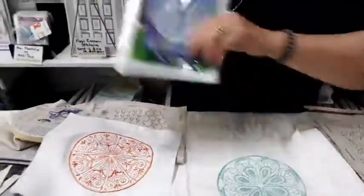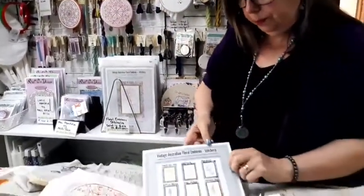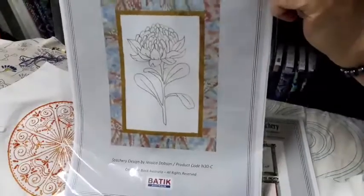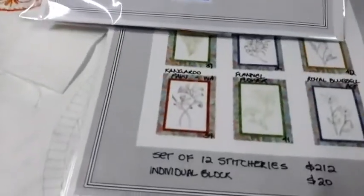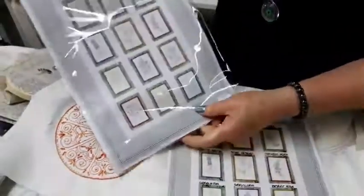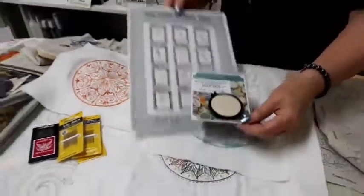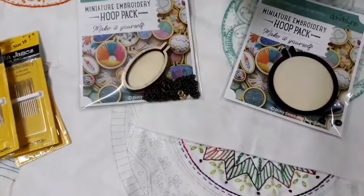Another set of stitcheries we have is the Vintage Floral Emblems from Jessica Dobson — a set of twelve, available individually or as a set. If you buy them as a set you get a little discount: the set of twelve is $212 instead of $20 each, so there's a saving there. They also come already printed on the fabric, and you get two pieces of Bartek fabric as well. You could combine them all into a beautiful quilt or just individually frame them on the wall — they're a great little present.